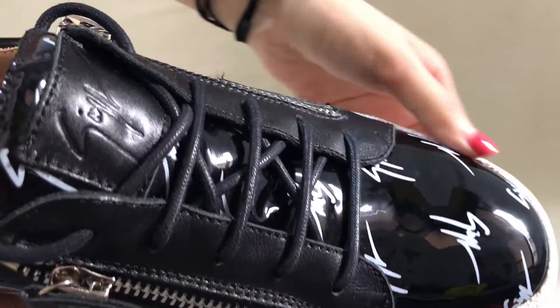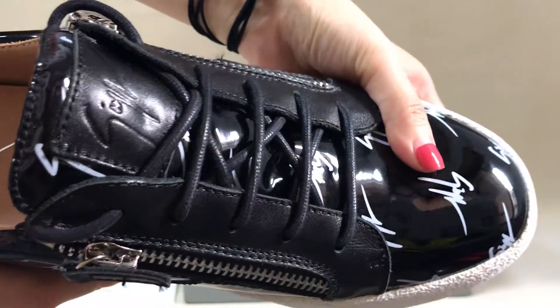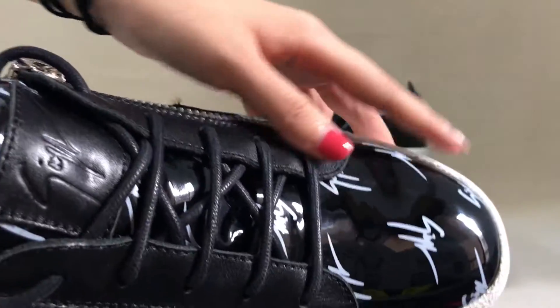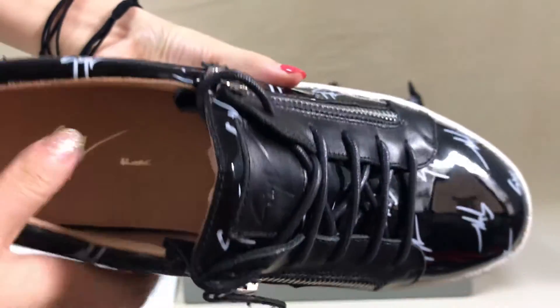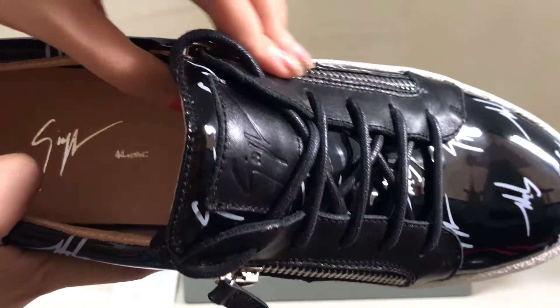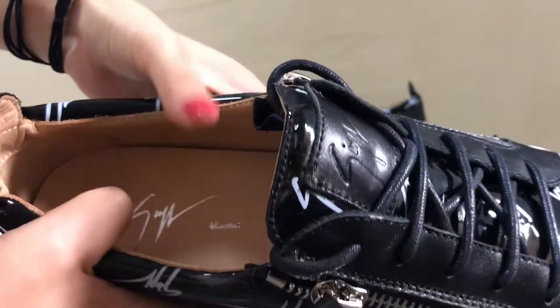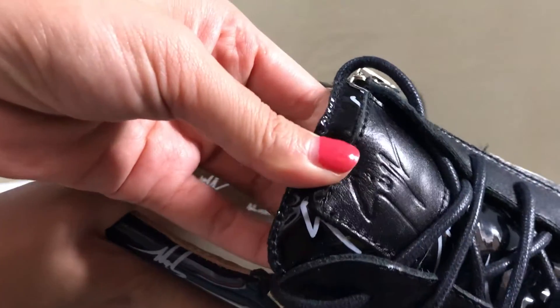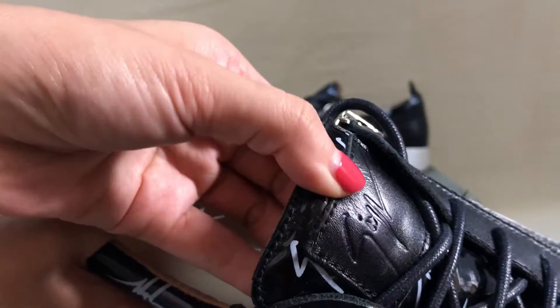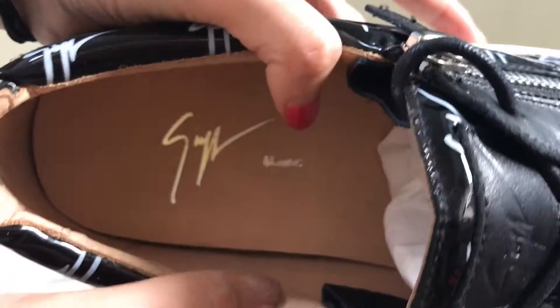This is the Zizaipei logo. The vampo material is calf skin patent — the patent material is calf skin. You can see the tongue, this logo, the classic logo. In the sole, there's also a logo — it's calf skin material.